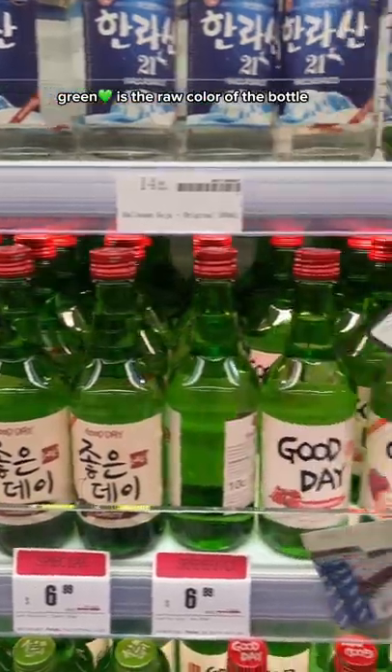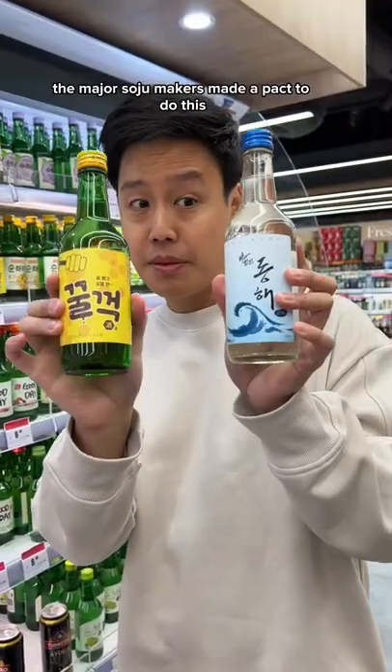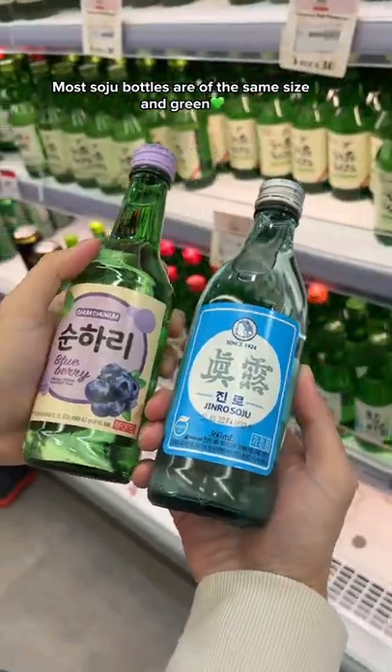Naturally, green is the raw color of the bottle, and to simplify recycling, the major soju makers made a pact to do this. And that is why most soju bottles are the same size and green.